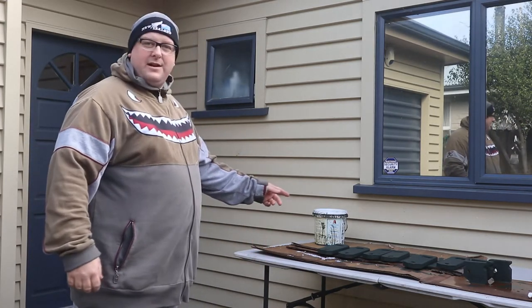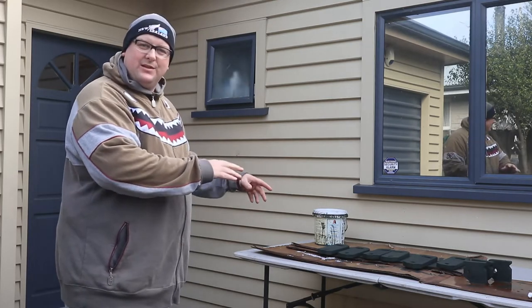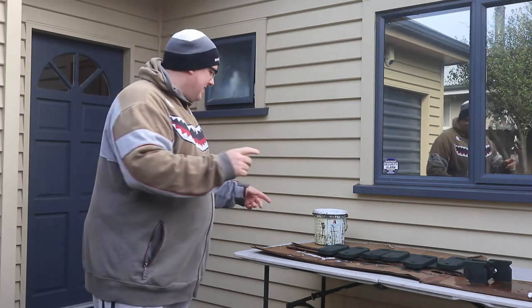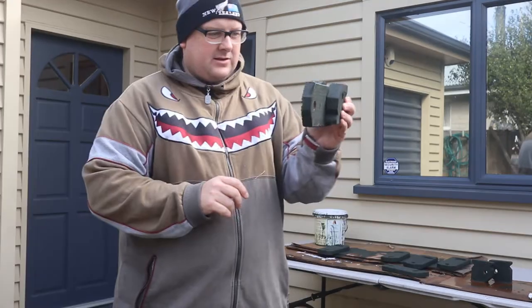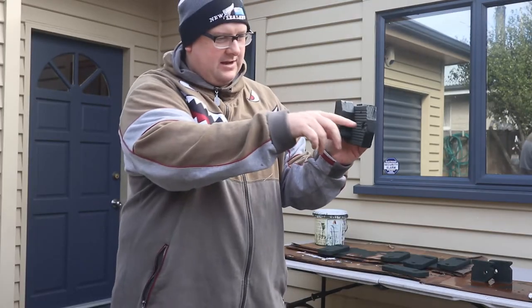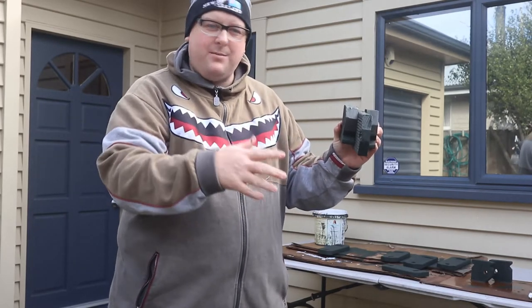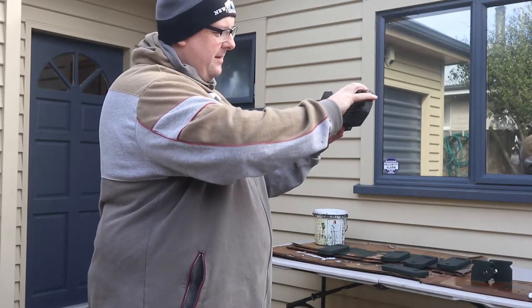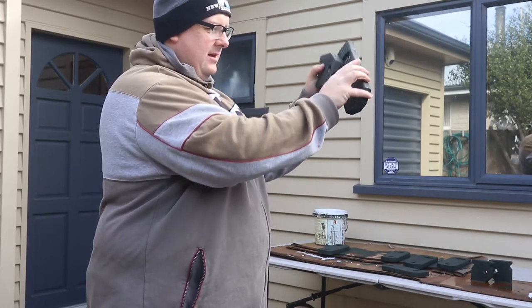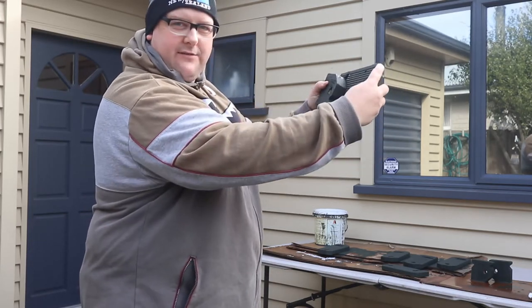These are some brackets I'm building that are going to go up on the fence. This is going to be on the fence and you'll have a pole come out of here - this is for me to hang my wetsuit on. What it does is it pops up and then drops down like that, and it all uses just gravity.